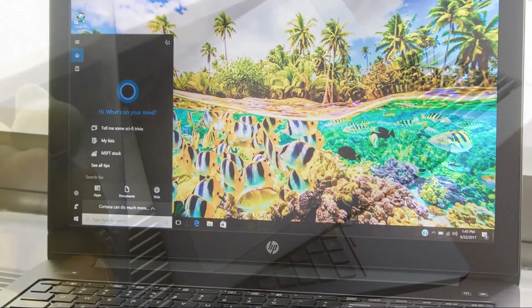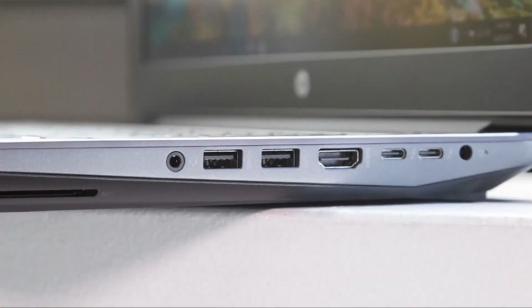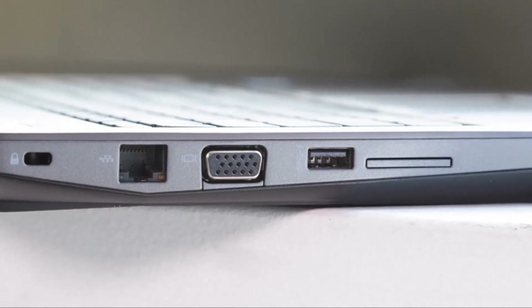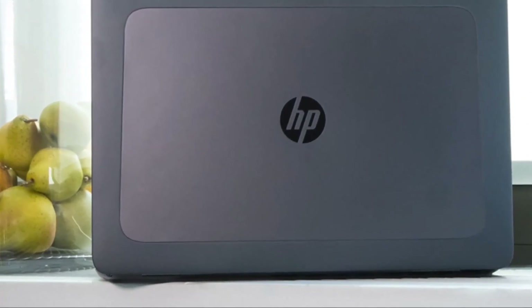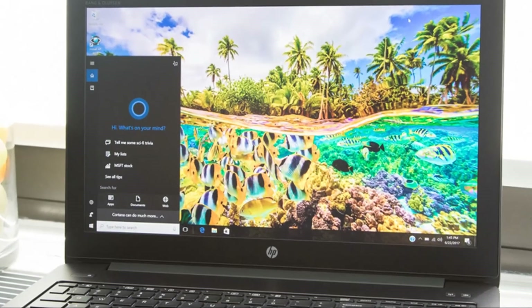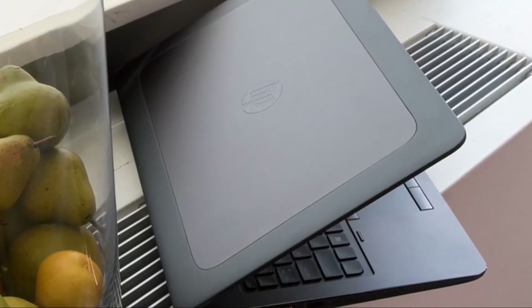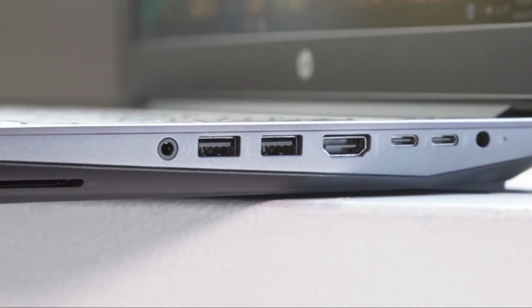The HP ZBook 15 G4 starts with an entry-level model at $1,429, which comes with an Intel Core i5-7300HQ processor, 8GB of RAM, a Full HD display, a 500GB hard drive, and Intel integrated graphics. When discussing $4,000-and-up mobile workstations, there are no bad systems — the combination of high-end processing, potent graphics, and speedy storage guarantees a worthwhile purchase. HP goes above and beyond by adding its impressive DreamColor display, solid security, and rugged design. If you need serious processing power for product development, architecture, or other demanding fields, it won't disappoint.